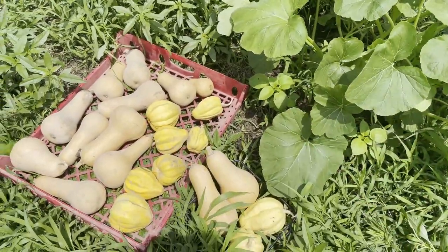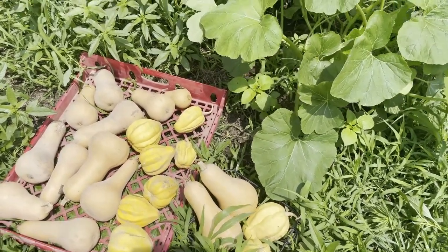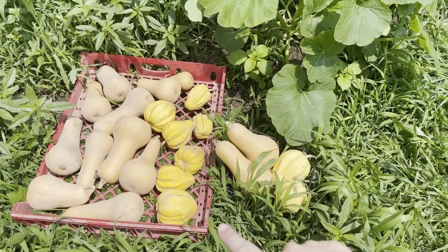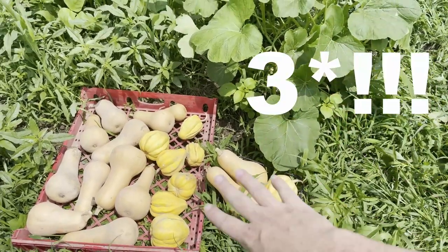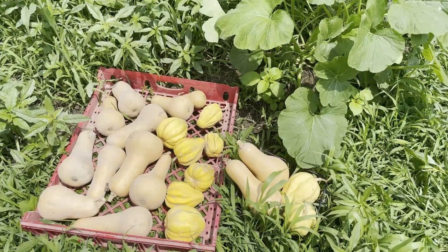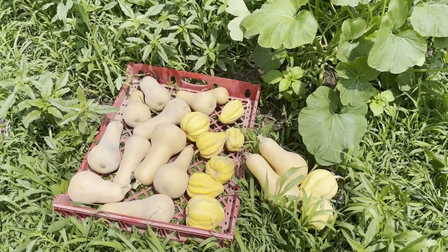These things are also said to be extremely productive, and that was very true. We got so many of these squash last year, and I only planted four or five mounds of these. I don't know how many we got — I should have counted them. But we just got like a whole sled full of these Thelma Sanders.